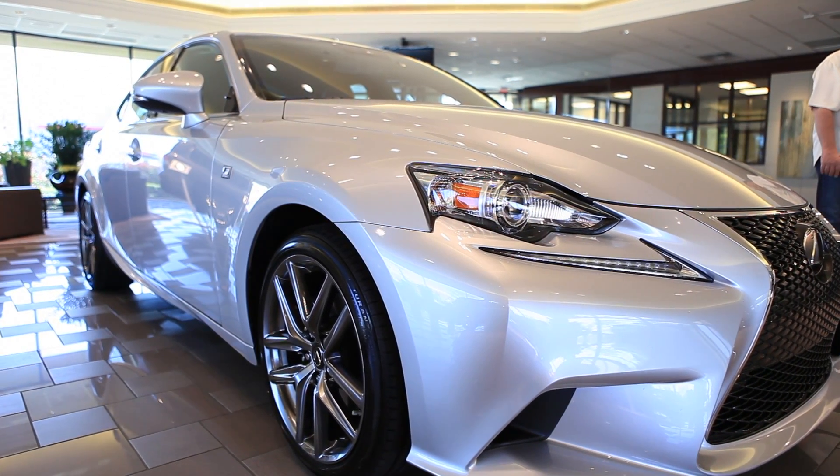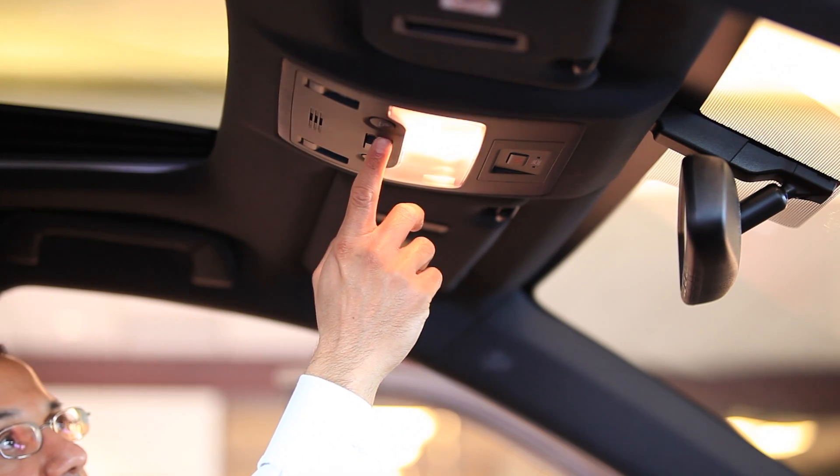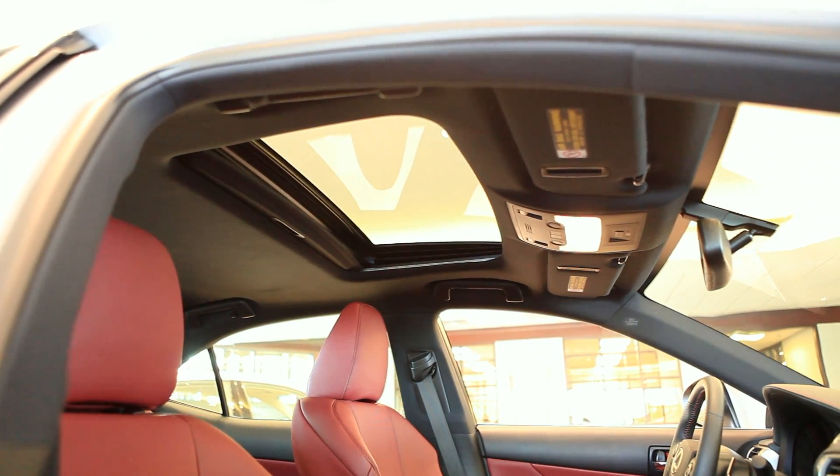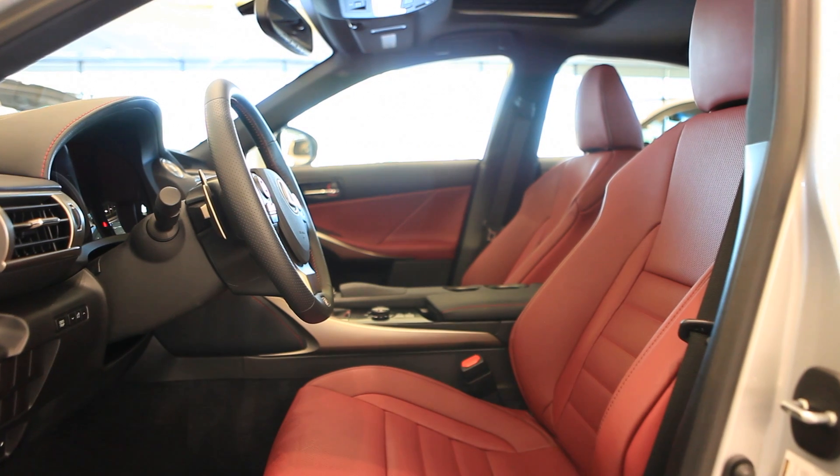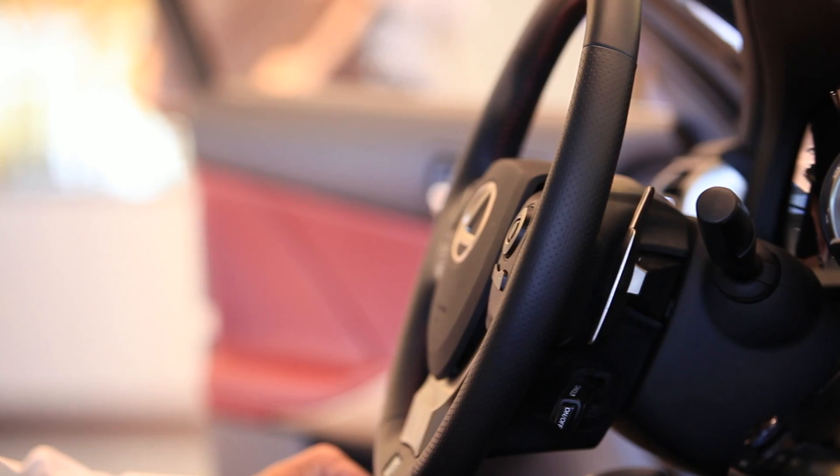Other luxury features available in the IS250 range will include the sunroof, leather seats, and wood trim steering wheel and shift knob. For your driving enthusiasts, the 2014 IS250 also offers paddle shifters.